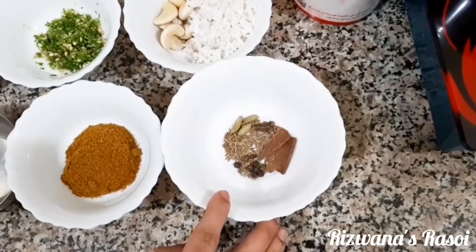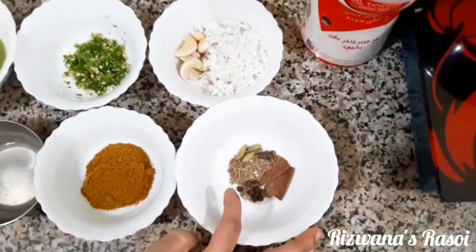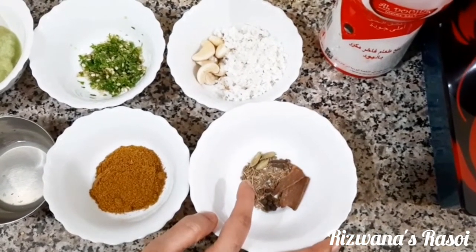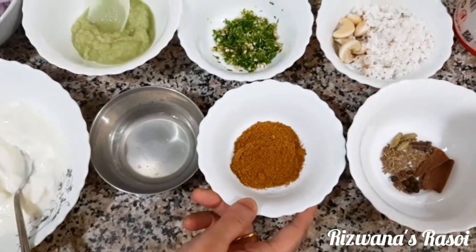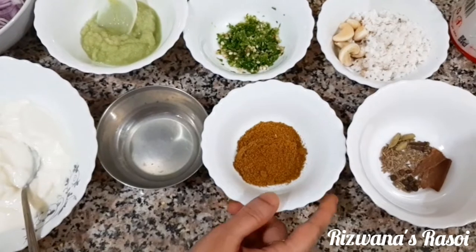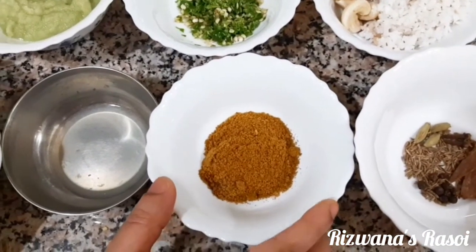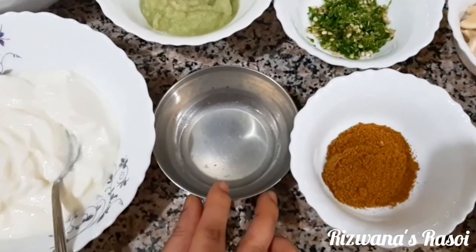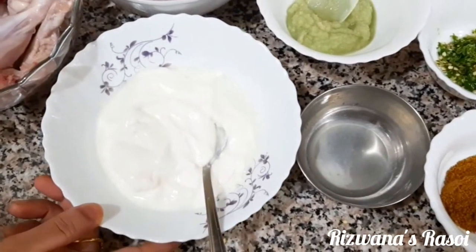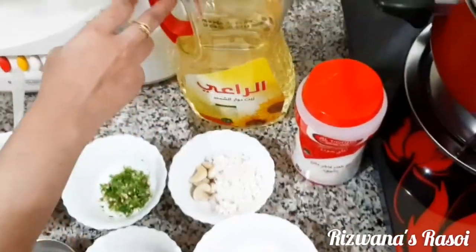The dry spices include cinnamon sticks, a few peppercorns, half teaspoon cumin seeds, 2 cloves, and 3 cardamom pods. We also have 1 and a half tablespoon of curry masala — a homemade spice blend of cumin seeds, peppercorn in equal proportions, along with poppy seeds. Additionally, 1 tablespoon of lemon juice, 1 cup of yogurt, salt to taste, and oil.